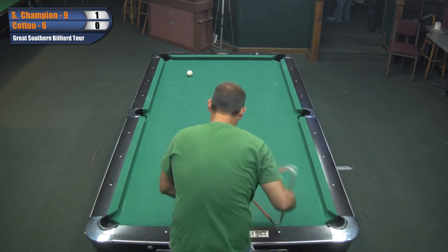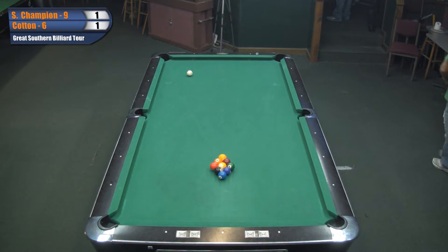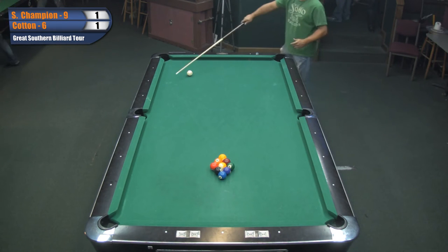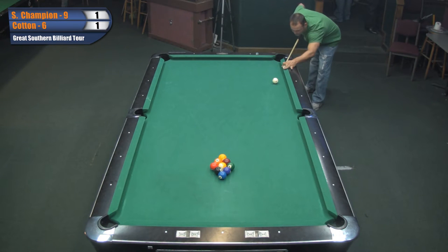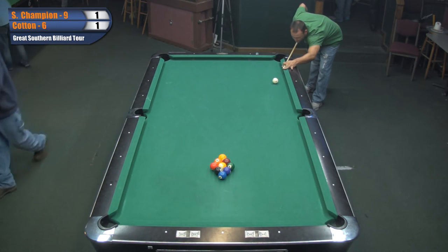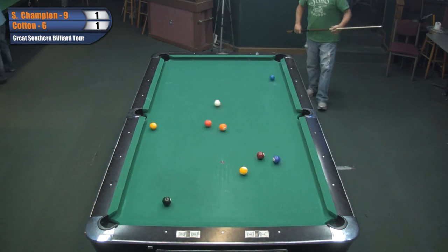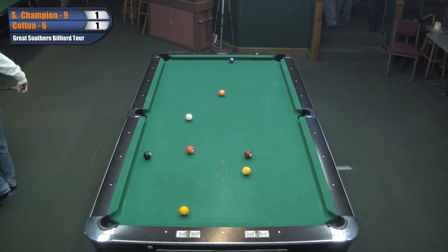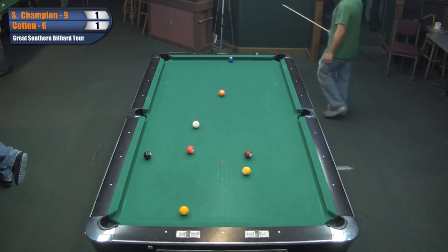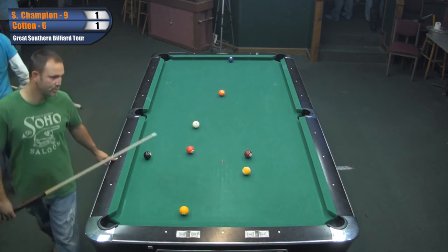Cotton just got him a game there. It's 1-1 with Champ breaking. Cotton by the way is a C player - yes, they moved him down. So what that means is that Sidney's got to beat him 9 to 5. C players go to 6. He's got to beat him 9 to 5. Oh, from here it's 8 to 5.